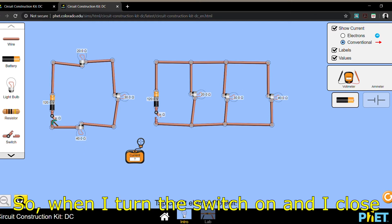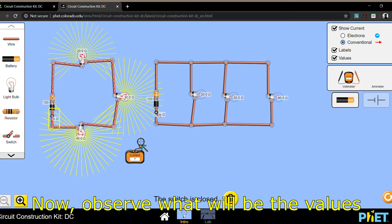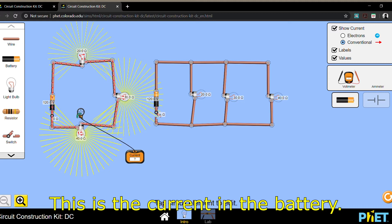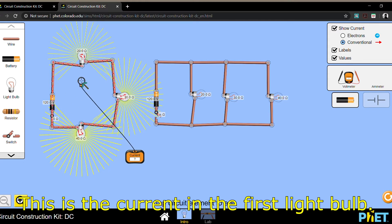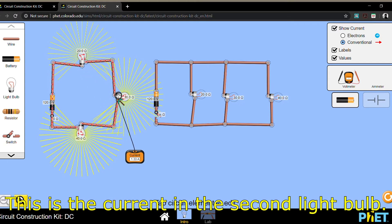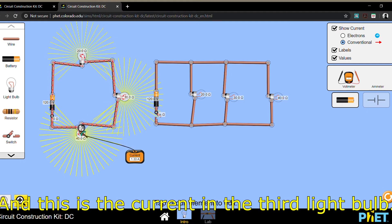So when I turn the switch on and close the circuit, observe the values of the current. This is the current in the battery. This is the current in the first light bulb. This is the current in the second light bulb. And this is the current in the third light bulb.